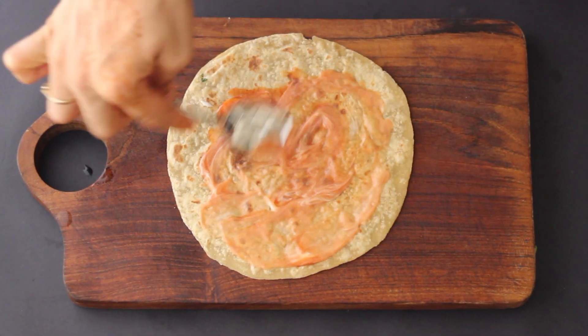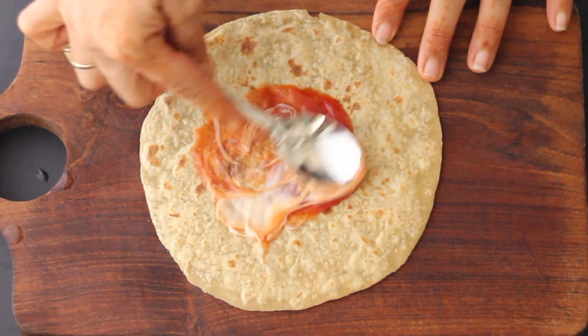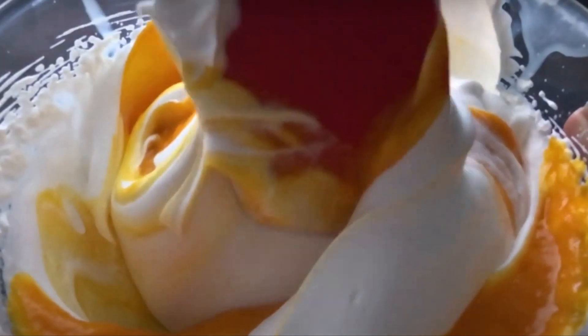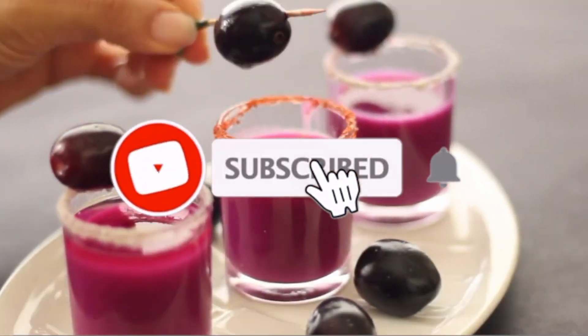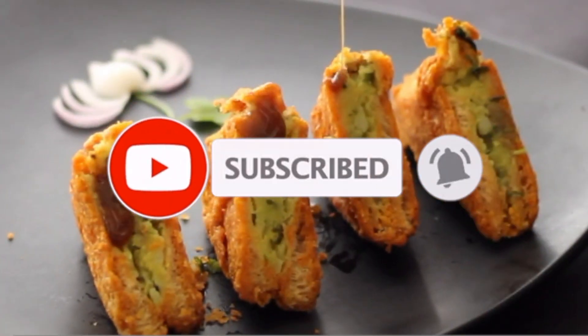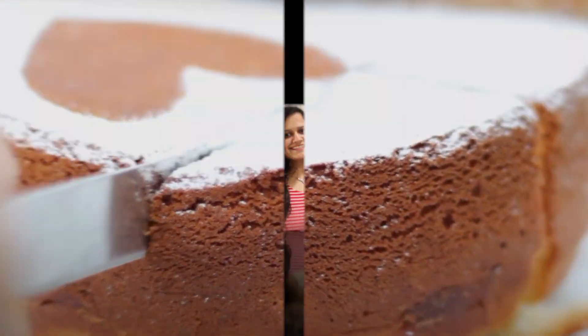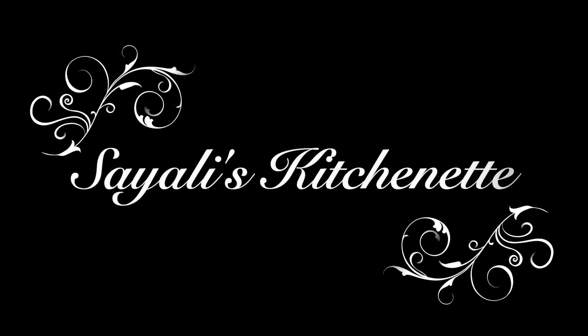If you don't eat certain ingredients, I will tell you the replacement throughout the whole video. Please watch the video until the end, and yes, I will upload a lot of regular recipes too. Keep watching all my videos and stay connected. Welcome to Sayali's Kitchenette!